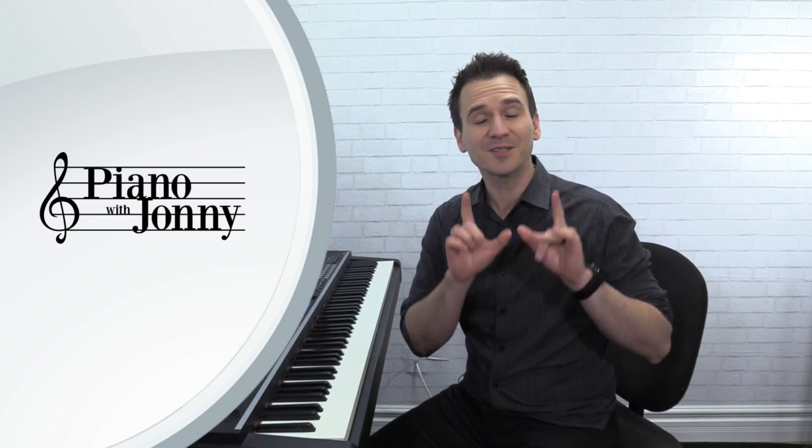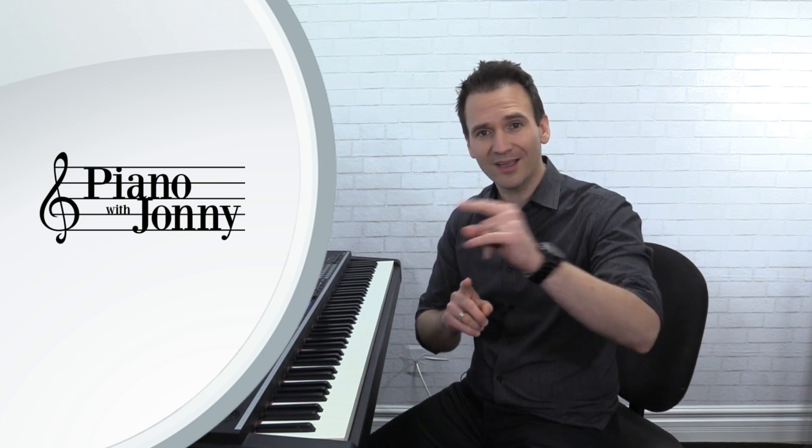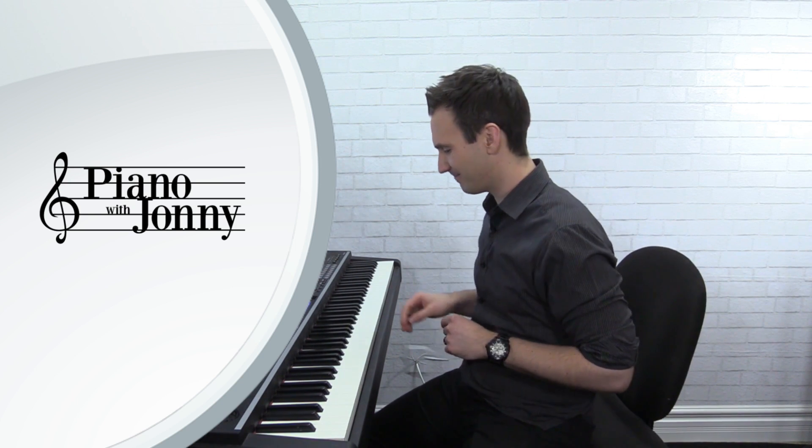Hey there, I'm Johnny May from Piano with Johnny, and today I'm going to teach you my super bluesy arrangement of Cruella de Vil. This is a classic Disney song and today you're going to learn it in the burlesque blues style, or what we like to call the stride blues style. Now this is a lot of fun to play. Check out what it's going to sound like by the end of the lesson.